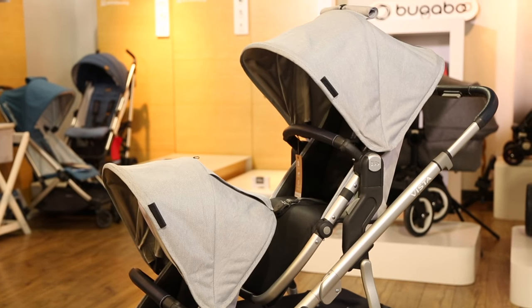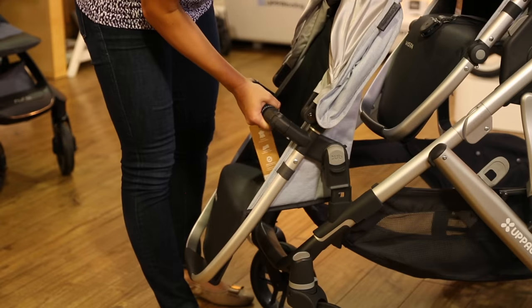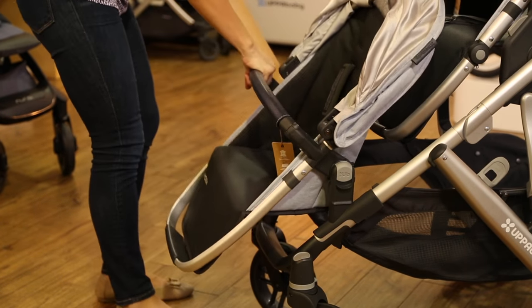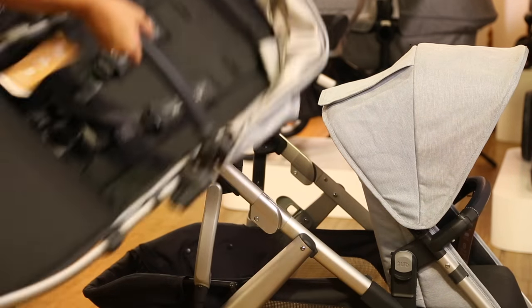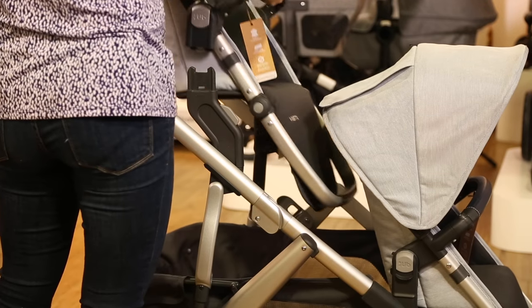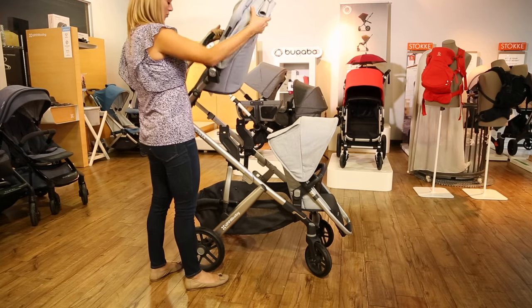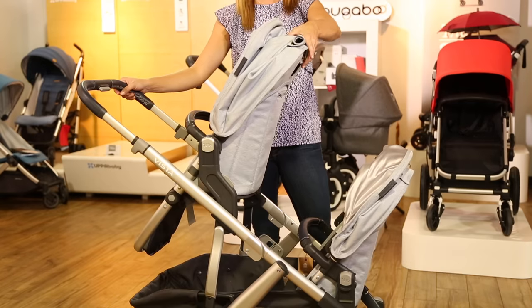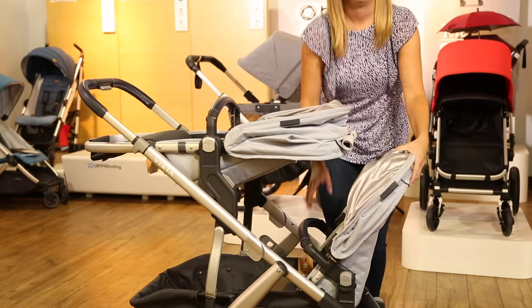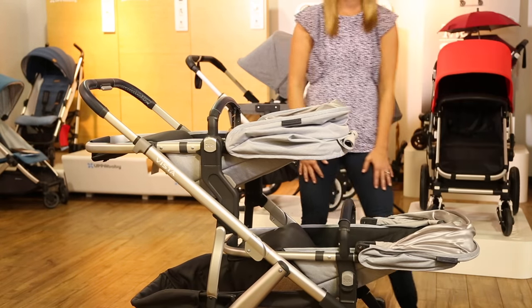Now let's look at making the Vista a double. The easiest way is by adding the rumble seat. Technically you don't need adapters for this configuration, but the upper adapter is still recommended because it adds space between the two seats so your kids have more legroom. You can have both seats facing you, both seats facing forward, or the seats can be back-to-back. The seats can also recline facing either direction, but if both kids need a nap, they'll have room for a full recline if they're both facing you.